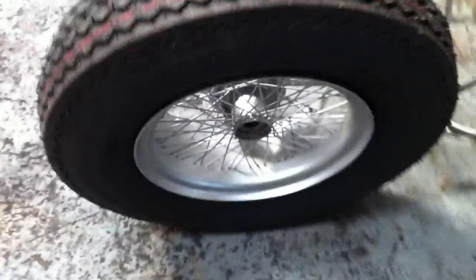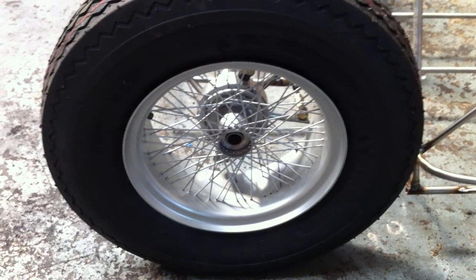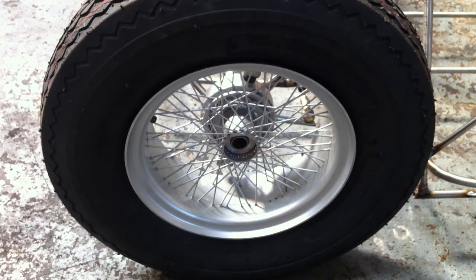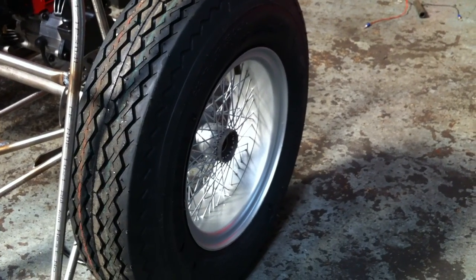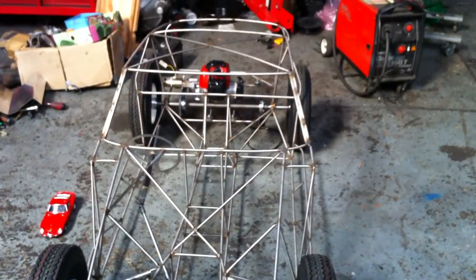The wheels I made are using a Vespa 8-inch rim for the outer section, and then 72 spokes to the centre hub. The rear one's a slightly bigger offset. It's approximately 2.2 metres long.